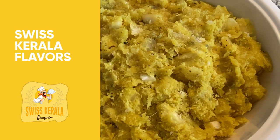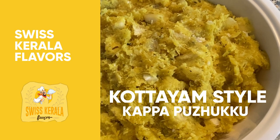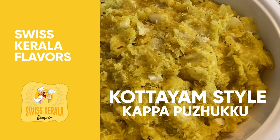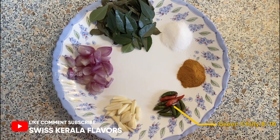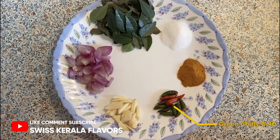Welcome to SIS Kerala Channel. This is the Kotean Style Kappa. This is Kappa — I am taking a look at Kandari. The Kappa is here.